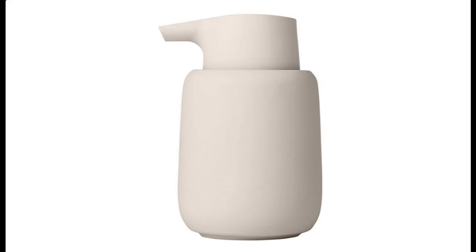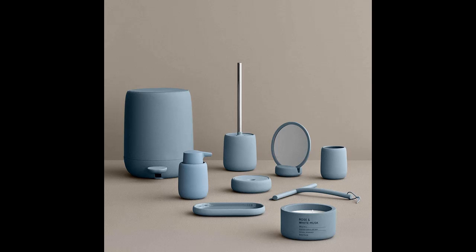Introducing a short picture overview of Blomas, item number 69054, No Soap Dispenser, color Moonbeam Cream.